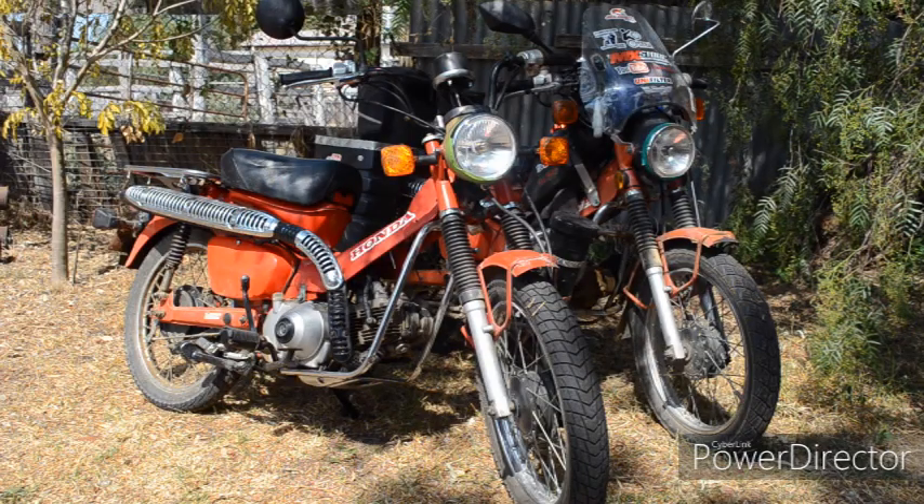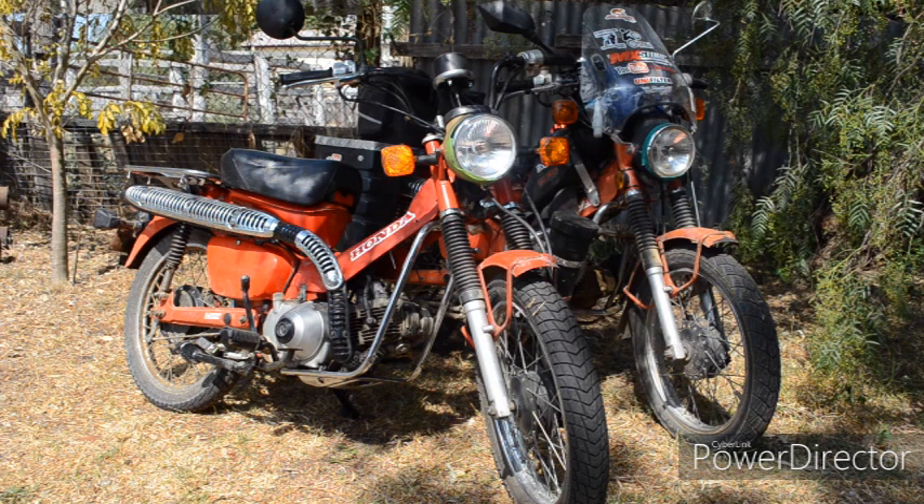Here in Australia the CT110 was used by Australia Post to deliver the mail for decades, and Honda slowly improved the bikes over time with production finishing in 2013. The earlier bikes were 6 volts but in 1993 they were switched to 12 volts, so what I'm going to do is use the parts from a later model bike to modify the 6 volt electrics on my CT110.